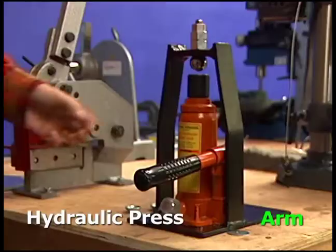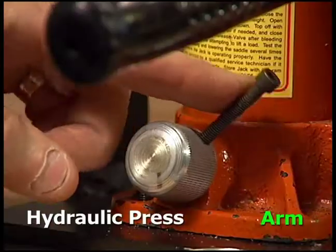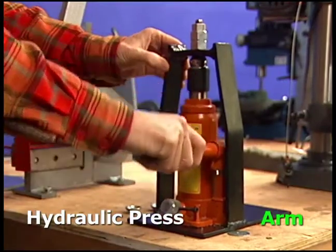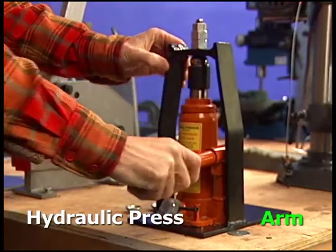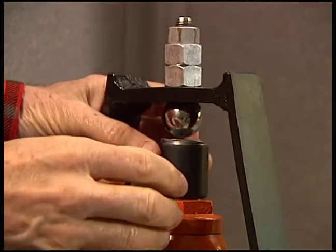Place the washer in the top of the hydraulic press and turn the lever right to lock the hydraulic press. Pump the arm until it stops. Unlock the lever by moving it to the left. Press down on the cylinder holding the cup and remove it.